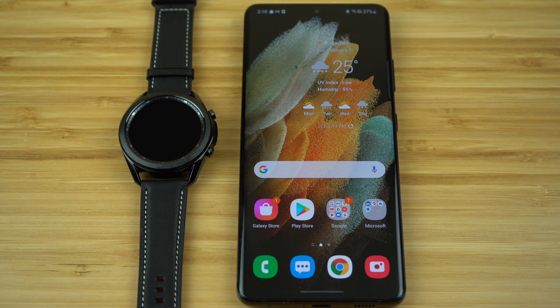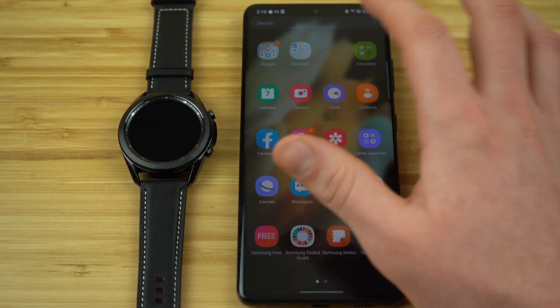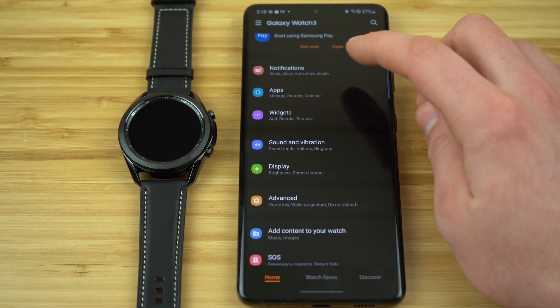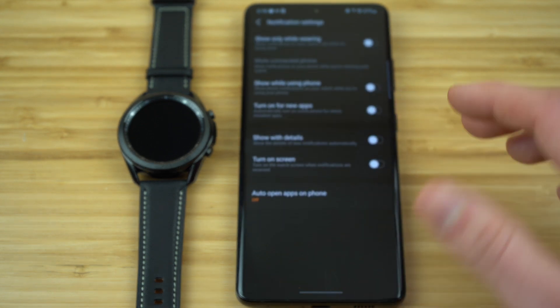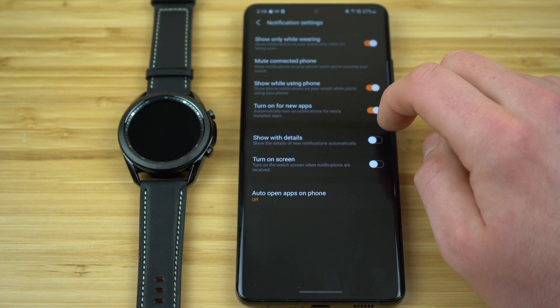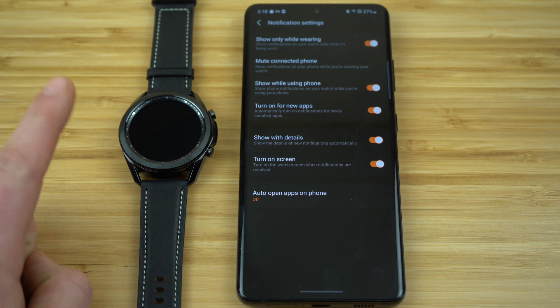One of the benefits to owning a smartwatch is your ability to check your notifications right from your wrist without having to constantly pull your phone out of your pocket. So one of the first things you need to do when you get your Watch 3 is set up your notification settings. Open the Galaxy Wearable application, select the notifications tab, then select 'see all notifications' and toggle on all of them — select each switch until it turns orange. Once they're all enabled, you'll be receiving all of your notifications right from your Watch 3.